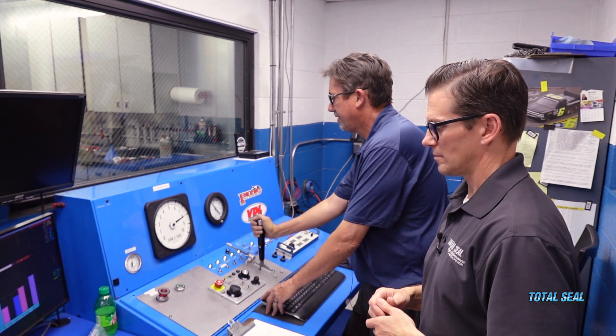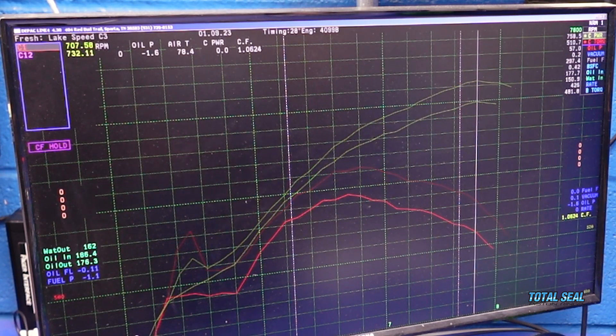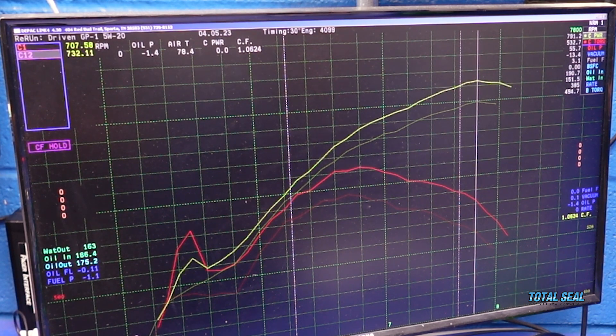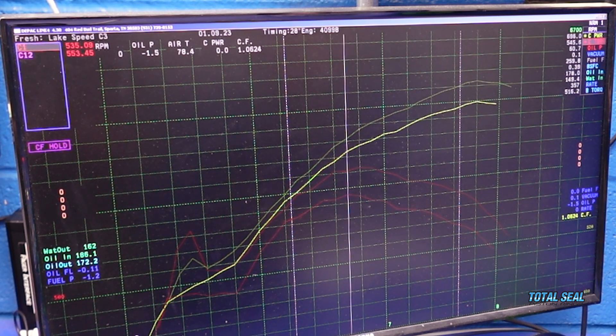Look at that vacuum. Power-wise, 758 to right at the same point — 791. That's big. Now here's the torque — this is what your dad's going to feel. So 562, and originally it was 545. 17 foot-pounds. Yes, that'll wake him up.